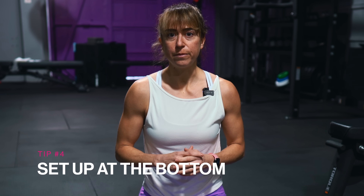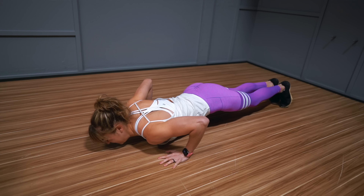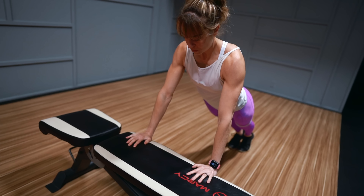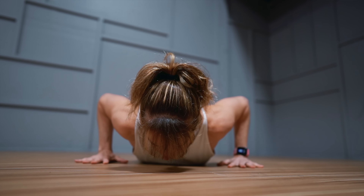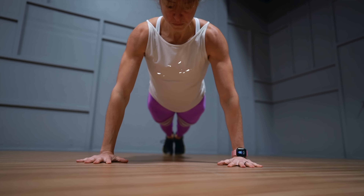Tip number four is set up at the bottom. If you're struggling with that press back up in a pushup, it's key to target that engagement from a dead stop. A great way to do this is to set up at the bottom of a pushup, whether using an incline or off the ground. Just realize this is harder than lowering down because you have to have everything engaged before you press up. Set up at the bottom, run through your checklist, take a big breath, and then focus on the solid push back up as you exhale. Too often we only work on moves top down instead of bottom up, but this can be a key way to improve your pushups.